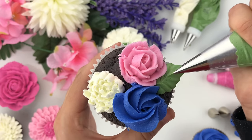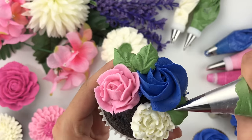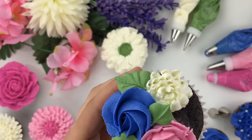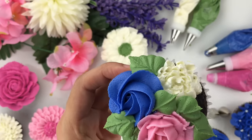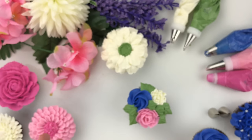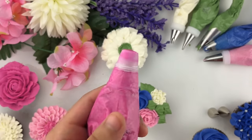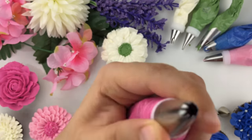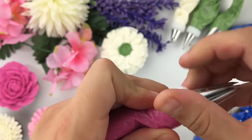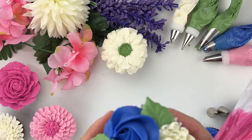Hold the leaf tip in the shape of a beak and create a back-and-forth wiggle motion while releasing — this gives a rippled leaf effect. Move back and forth and release for a beautiful floral leaf. Then I'm taking the fuchsia buttercream shade and applying a Wilton tip number 21, a small open star tip, onto that piping bag using the coupler to fill in the bouquet with some beautiful fuchsia drop flowers.